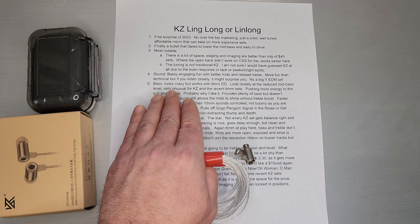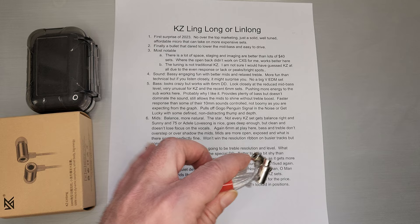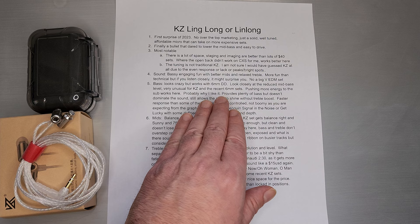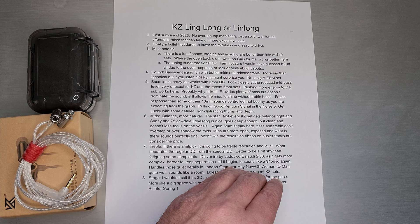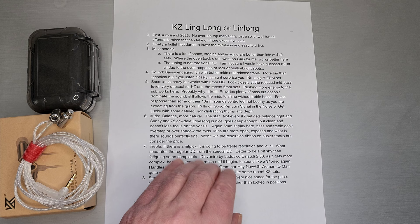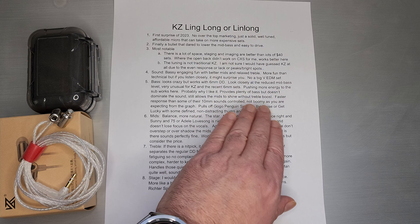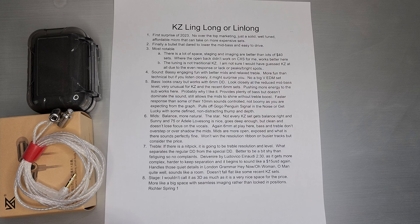The bass — that sub-bass heavy looking big ramp looks a little crazy, but it works with a 6mm dynamic driver because it's not as impactful, not pushing as much air. I think they picked that level because it sort of approximates what they did on some other sets, but executed on a 6mm so it looks a little bigger. But remember, it's just a smaller driver — it's going to be a little less impactful. Look closely at that reduced mid-bass level, which is very unusual for KZ. I tend to complain about their mid-bass levels being too high — this one, I think they nailed it. Pushing more energy out to the sub-bass works here. It provides plenty of bass but doesn't really dominate the sound, allowing the mids to shine without a treble boost.